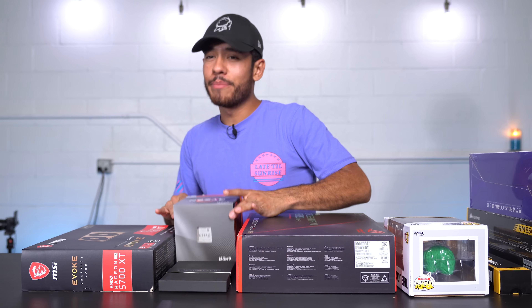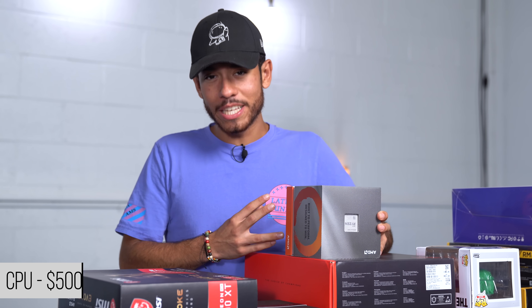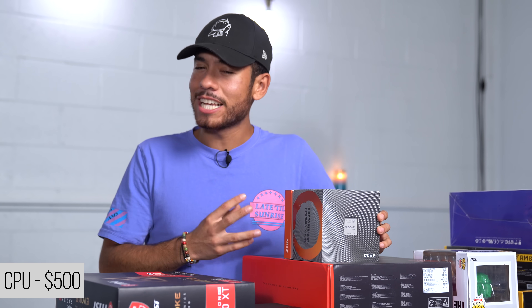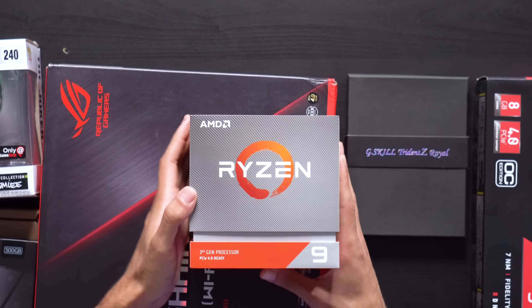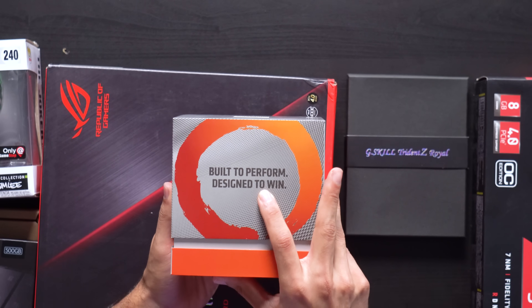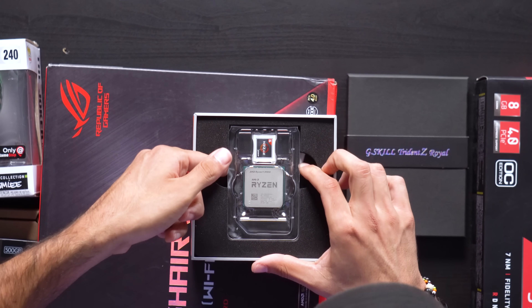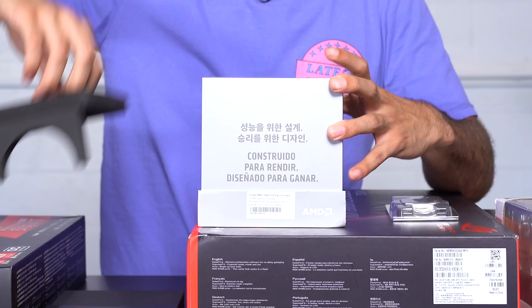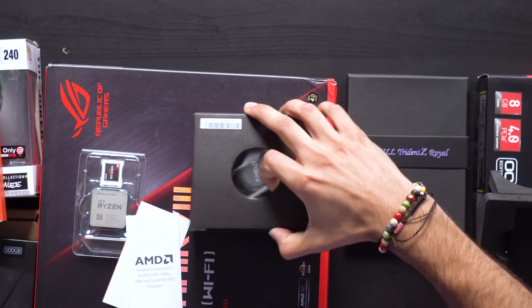Jumping into our parts introduction, we're kicking it off with the Ryzen 9 3900X. This is a 12-core CPU with 24 threads and a max boost of 4.6 GHz — it retails for $500. On the side of the box it says 'Built to Perform, Designed to Win.' Under the CPU is the stock AMD heatsink, which is really beefy, but we're not going to be using it for our build.